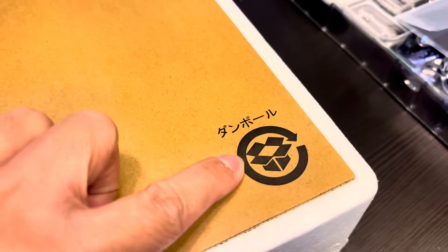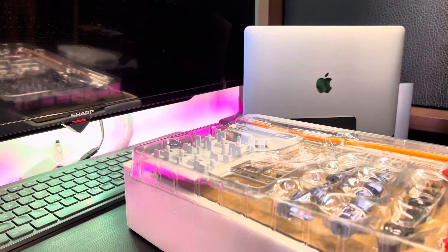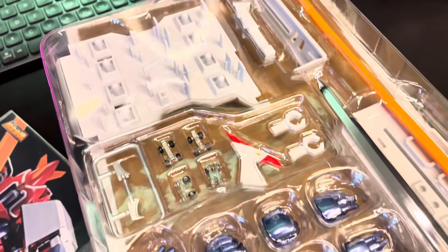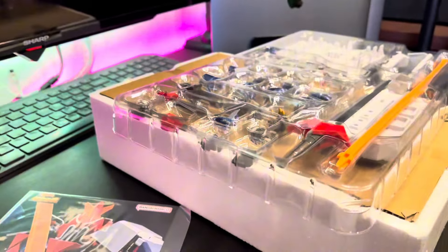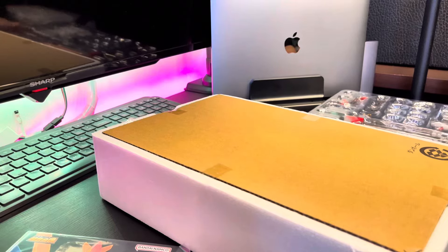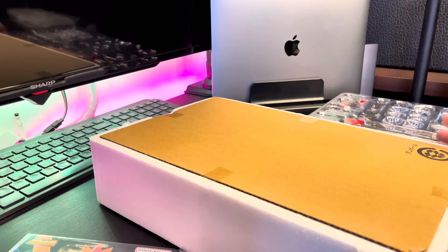There's a recycling logo, a manual book, and also the accessories included. I don't think there are many new different things — as I remember, the weapons are still the same: the Gol-Renger and the Tenkuken sword, and also the stand. I feel the stand is a little bit different, but let's check later when we compare with other versions of the Voltus 5.